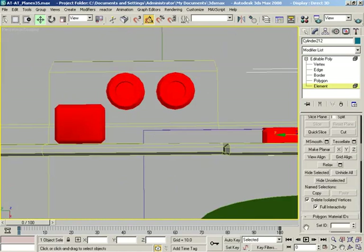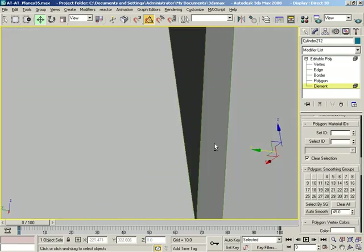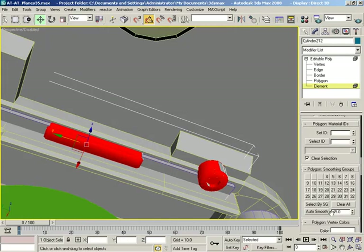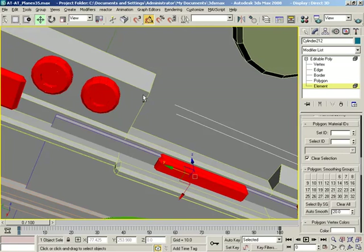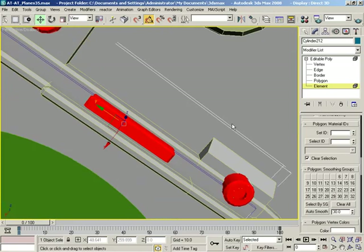Let's do smoothing groups on these, just because I see some crazy amounts of faceting that I don't really want to see. Let's try 20 degrees and see what that comes out like — that's probably a lot better. 30 degrees — there, that's what I was actually shooting for. There's some rounding there on that beveled edge.